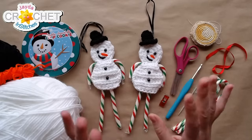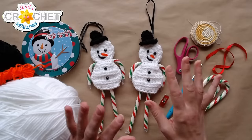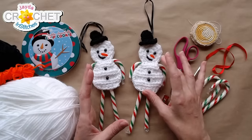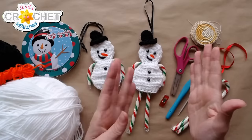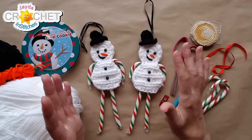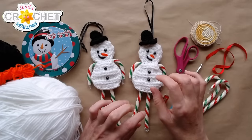A lot of you have asked us to do a tutorial on this little guy, so not only am I going to do a tutorial on our little snowman candy cane holder, I'm also going to put time stamps in the description box so you don't have to fast forward through the whole thing if you're looking for something specific.